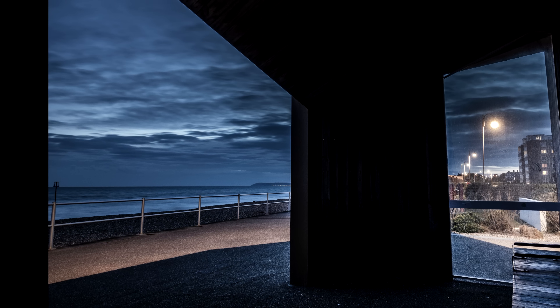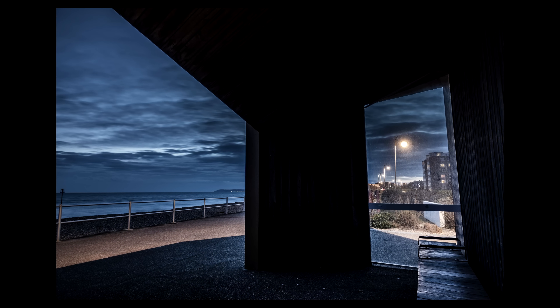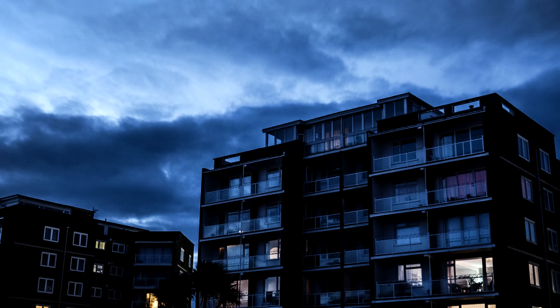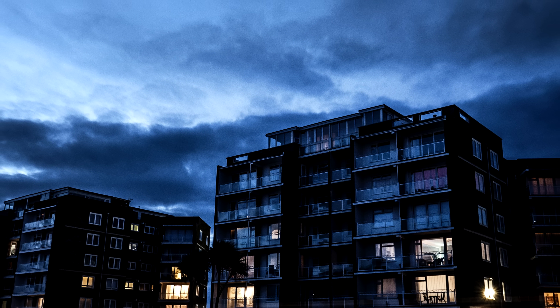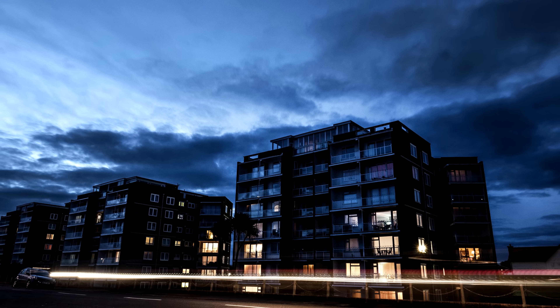This shot I quite like — the harsh edges of the wood and the landscape in the background with the sea looking a bit misty. This is the 32-second shot to get it right for what I wanted. Another shot here of some flats with moody clouds and a car driving past.